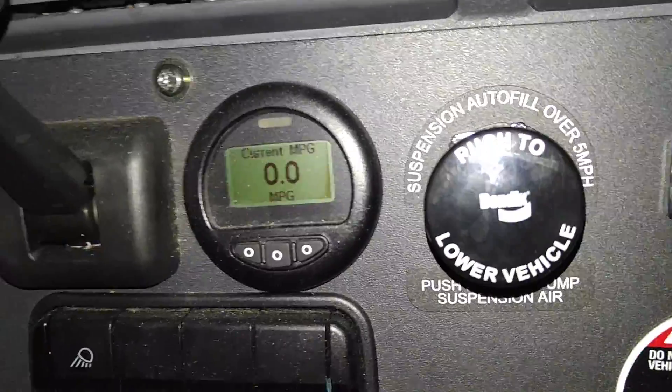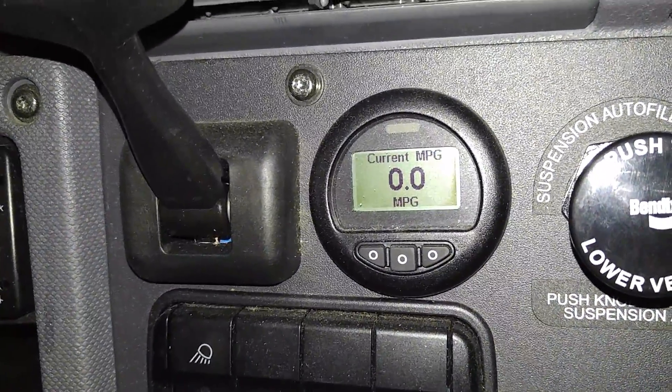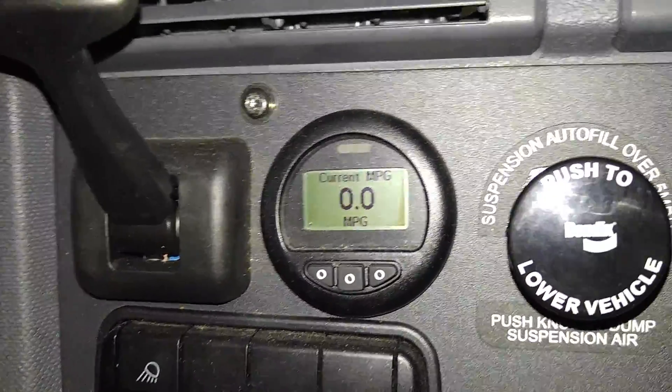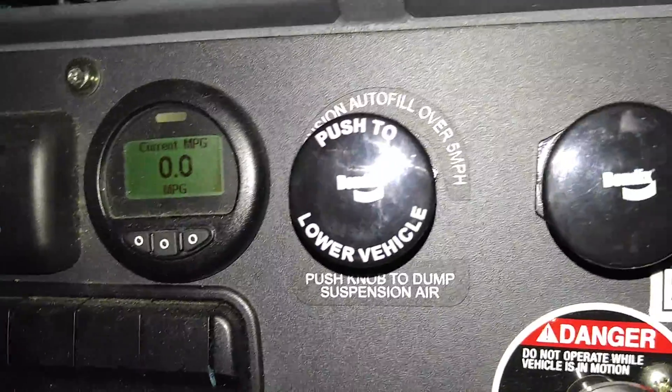This gauge gives me a fuel mileage readout. The current mileage is zero because I'm not moving, but it'll also give you an average miles per gallon since the truck was new or since you reset it — just like a trip computer in your car.